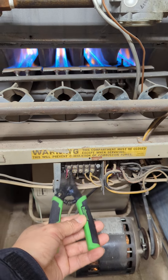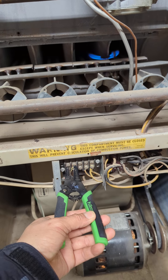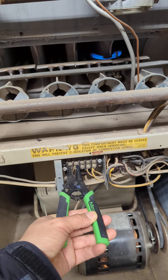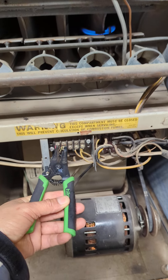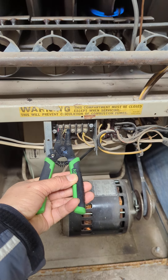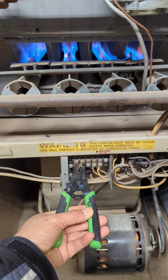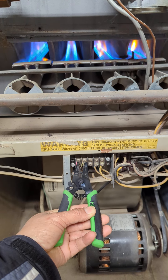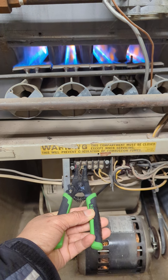It's a thermostat problem. Wait for a little bit — this is the gas bulb slowly opening. Yeah, it's working right.